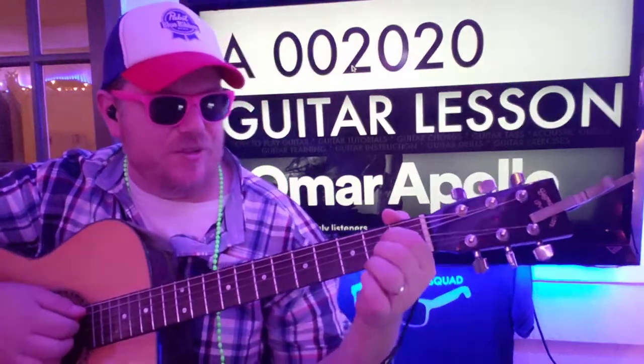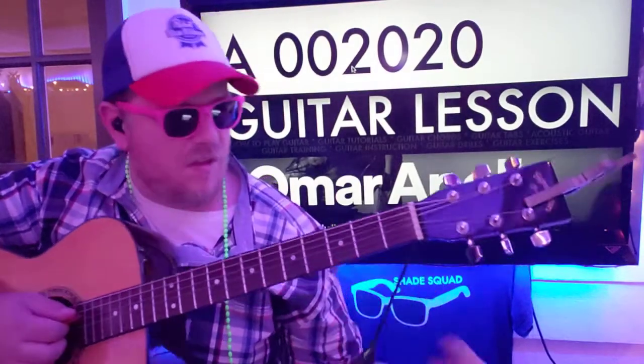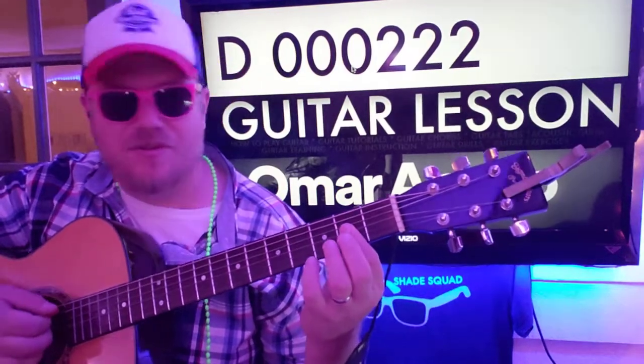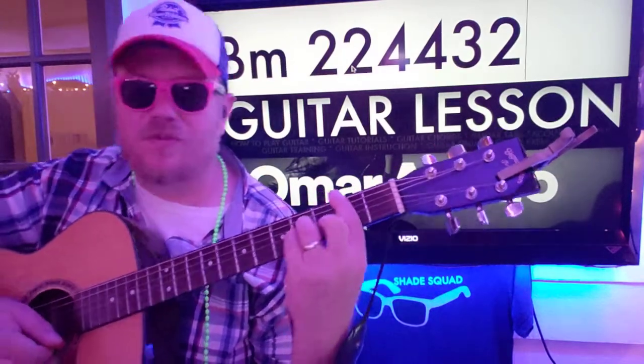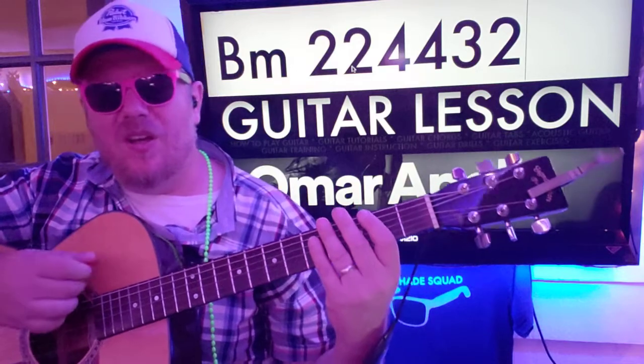This variation of A — 002020. And then diminished D — 002022. And then we're going to B minor — 2, 2, 4, 4, 3, 2.